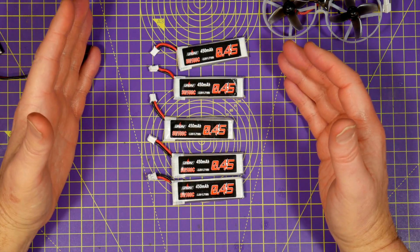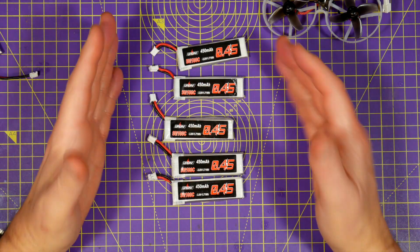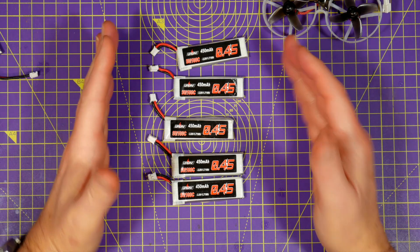You don't expect much for that price but I'm genuinely surprised at how good they are, and I'm really glad I bought two packs.